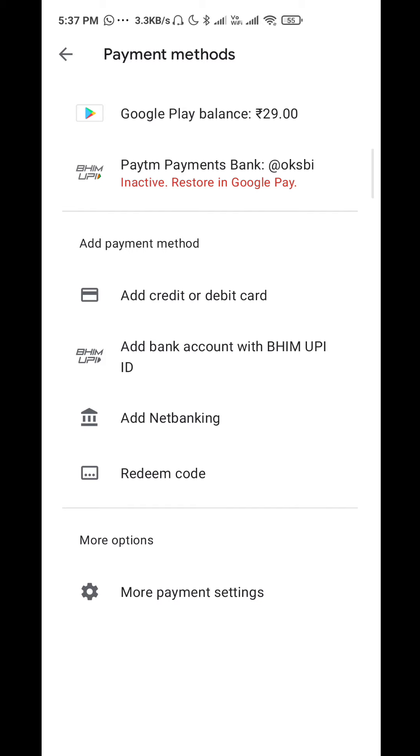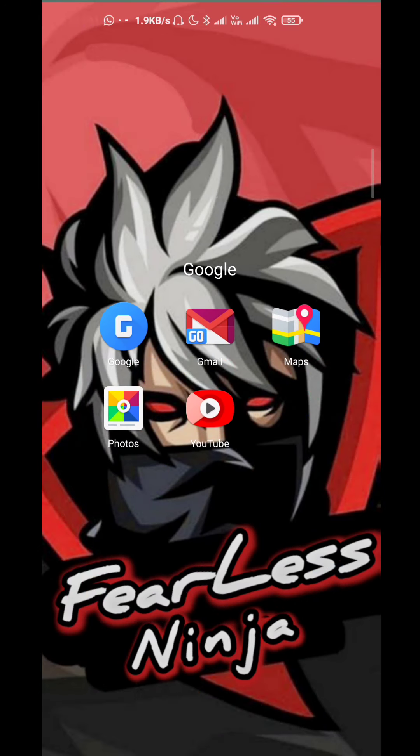The first time you will need to hit the YouTube Join button. Click the Join button to join the channel.